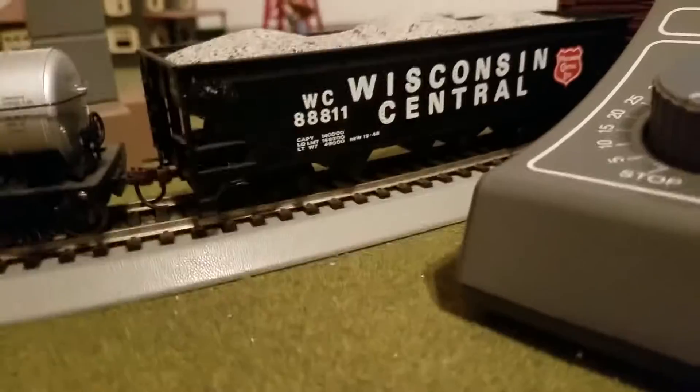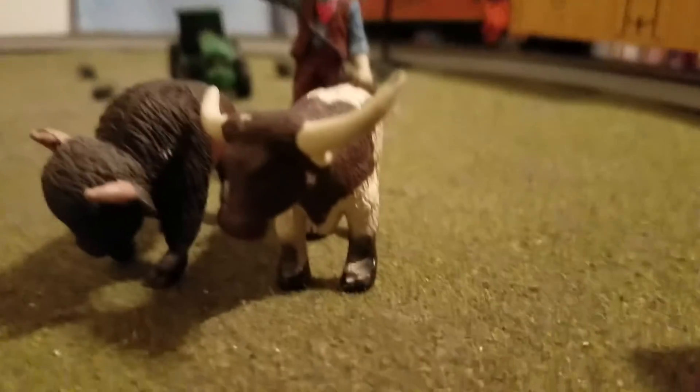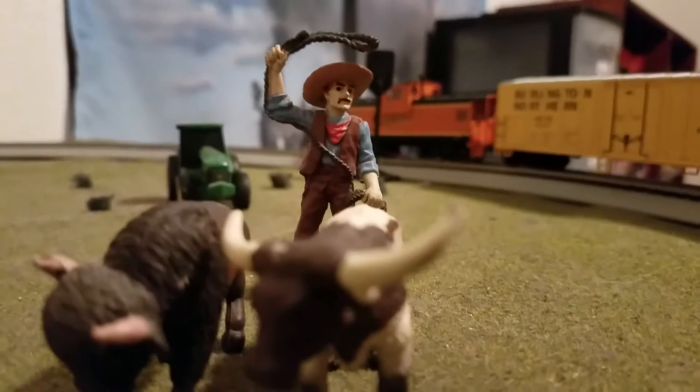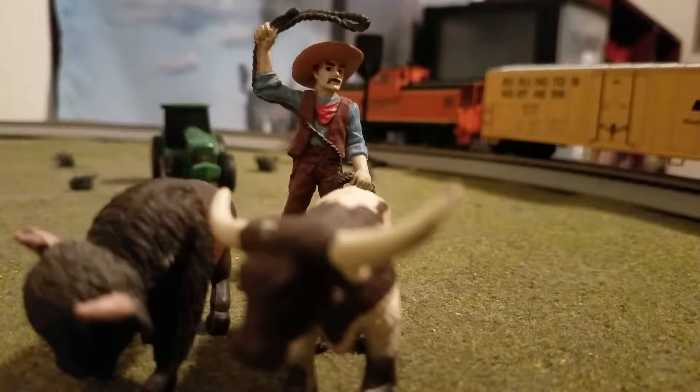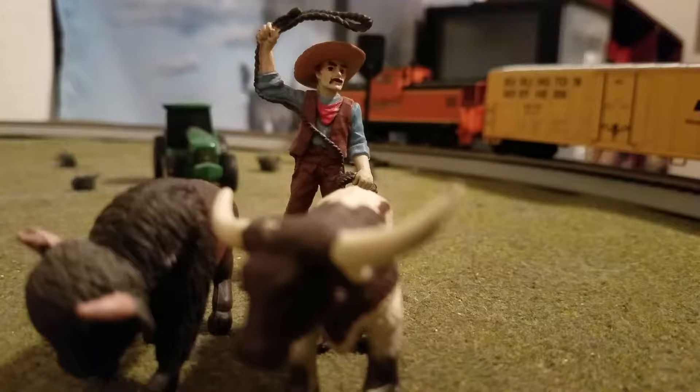Up here in North Texas I haven't really seen very many gravel trains, and I haven't really been rail fanning in a while. So I'm going rail fanning Wednesday — you guys will get some action from Wednesday's fanning.